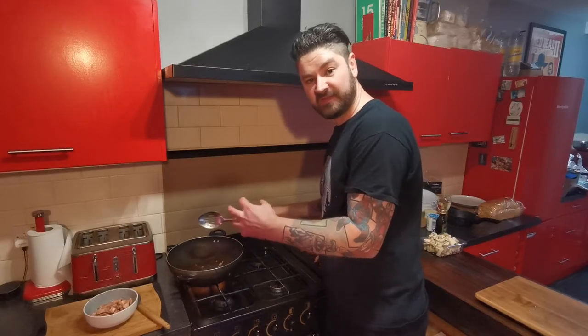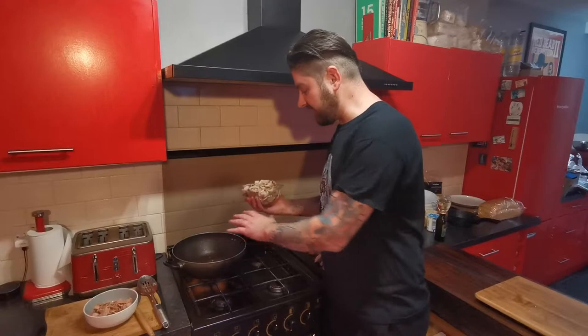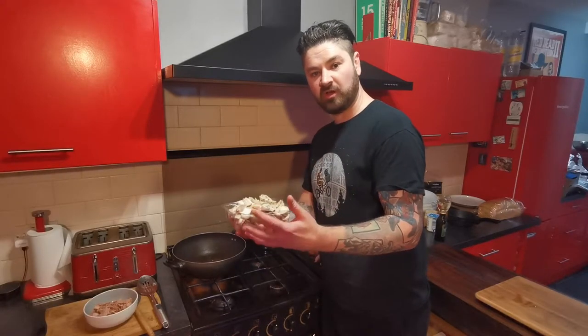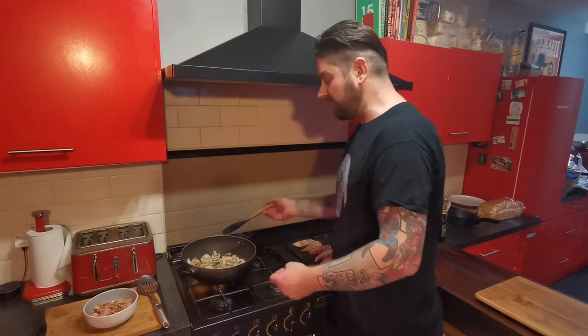You'll notice your pan is going to be getting a bit sticky — don't worry, we're going to take care of that later and that's really going to give us some nice flavour. Once you've got your bacon out, we're going to add the mushrooms to that pan with the fat and the butter still in there to get these nice and golden. Try and keep these moving about quite regularly — just want to get them nice and golden and caramelised.